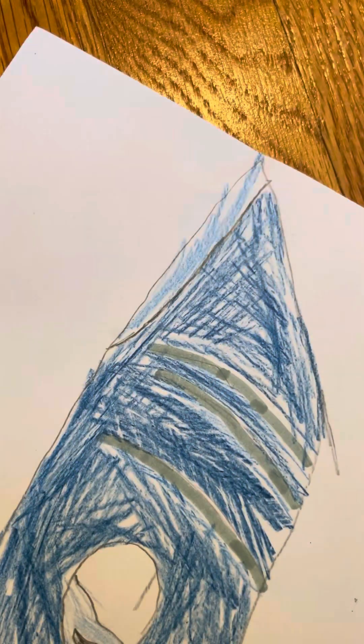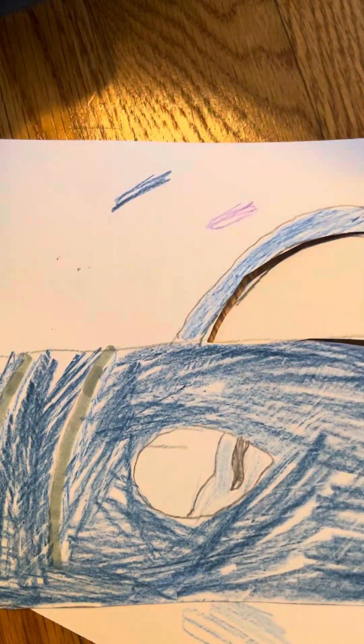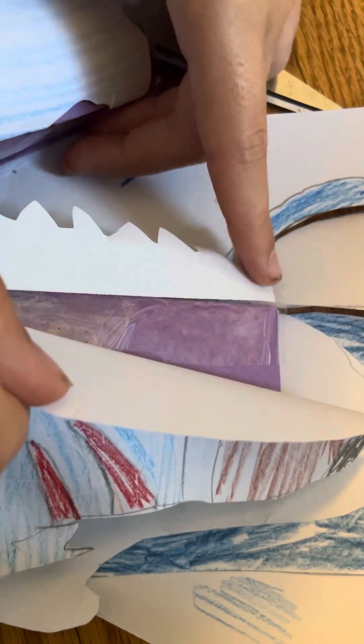Once your dragon design is done, you're going to cut it out. You don't have to cut out every little detail — if you don't like something on the outside, just cut it off. It doesn't really matter if you color in the lines. For teeth, you put them on the base and they show up when you look at it — it turns out really well.